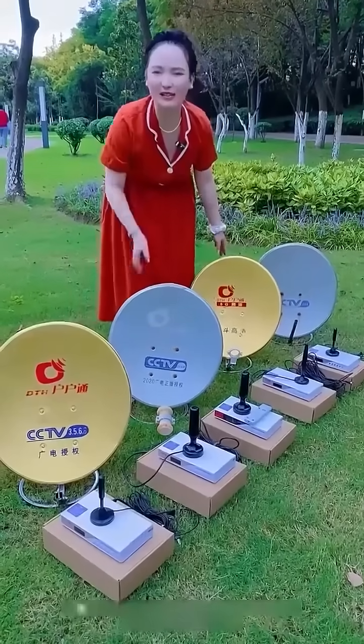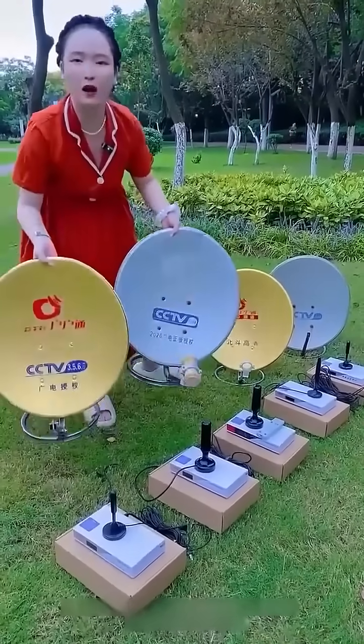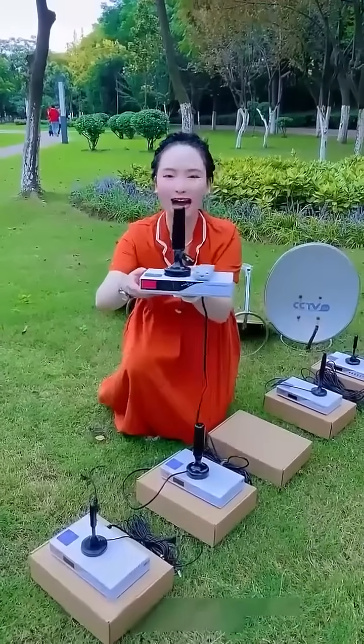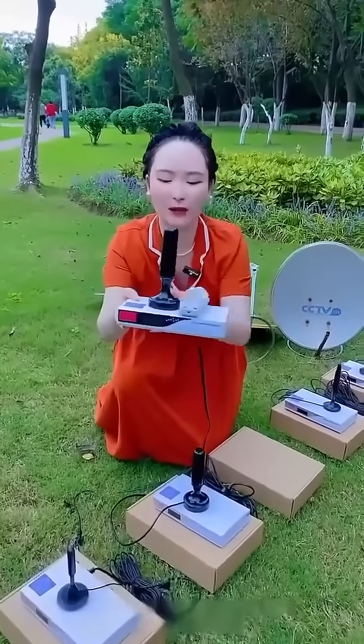Isn't it possible for your family to watch TV for free? What kind of TV costs money to watch? Stop spending money. Are the big satellite dish and small satellite dish not allowed to be used? Just throw them away — they won't work when it's windy, rainy, or there's thunder and lightning.